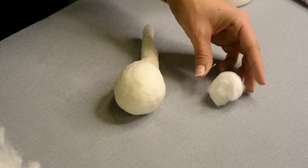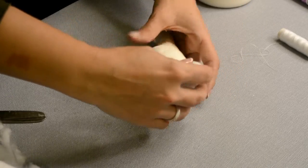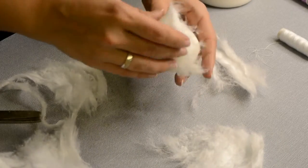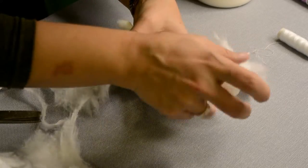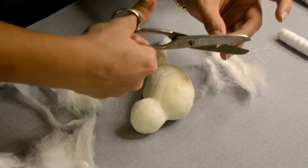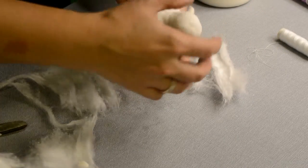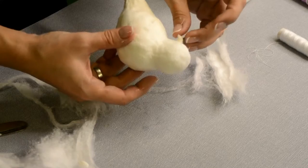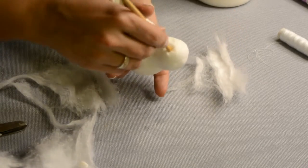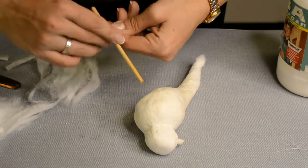Form a small lump out of cotton, wind with thread and glue over the chicken leg — this is the head. Cover with thin layers of cotton till you get the required size. Form a cone from a small piece of cotton for the beak and glue it to the head. My bird turned its head and looks around, but you can also direct the beak straight. While the cotton on the head is still wet, make small indentations where the eyes will be with a stick.